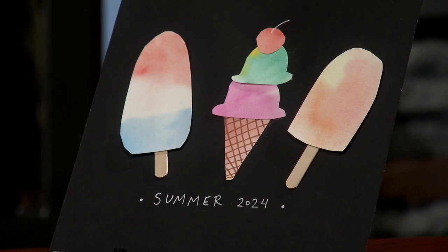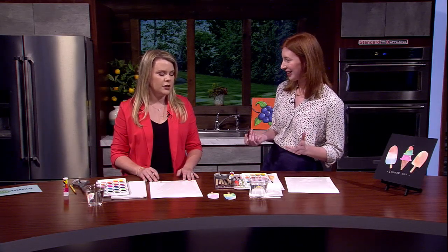You could just do all rainbow colors, but let's say we wanted to make one of these — the classic rocket popsicles. Let's start with a little bit of red, white, and blue. That's like straight from the ice cream truck — that's a good one.